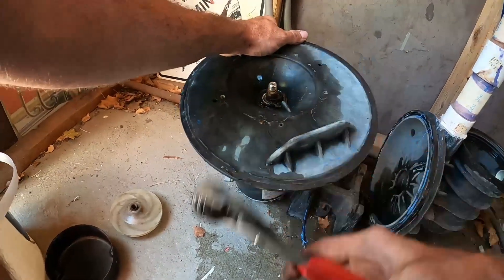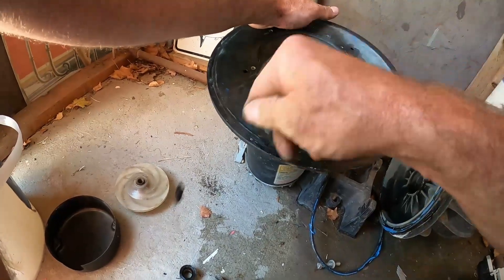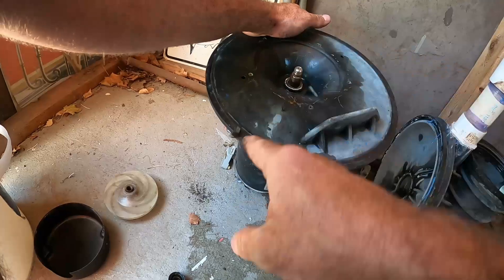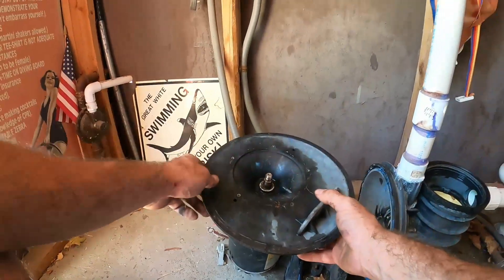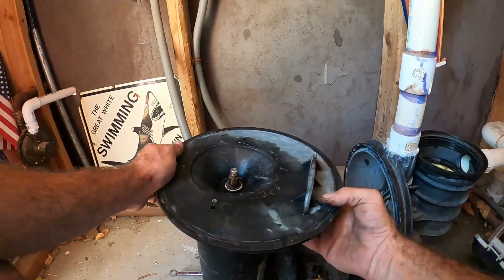Sometimes these are a bugger to get off — this one I actually had to break to get it off that shaft, just because the motor's been running so hot it was just locked on there. Next step is to take this motor plate off.